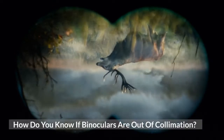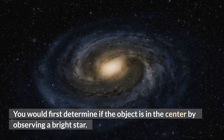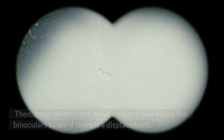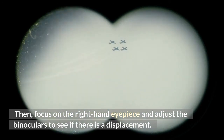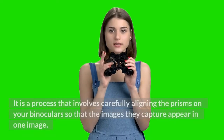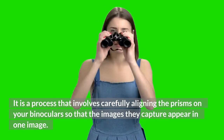How do you know if binoculars are out of collimation? You would first determine if the object is in the center by observing a bright star. Then focus on the right-hand eyepiece and adjust the binoculars to see if there is a displacement. Collimation is a process that involves carefully aligning the prisms so that the images they capture appear as one image.